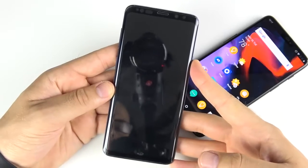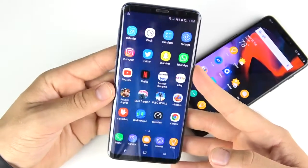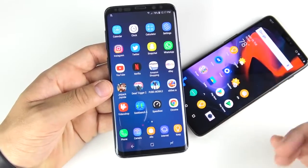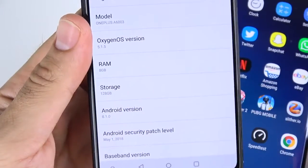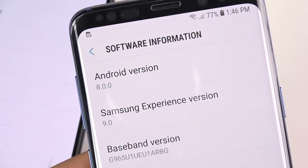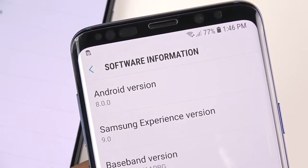Now for the facial unlock on the S9 Plus — it's not bad, but it is a little bit slower. I find that the OnePlus 6 is more responsive in different lighting conditions; the S9 Plus seems to struggle a bit more when you're not in a bright light situation. Confirming software: OxygenOS 5.1.5, 8 gigs of RAM, 128 gig storage, Android 8.1 Oreo on the OnePlus 6. The S9 Plus is on Android 8.0 with Samsung Experience 9.0, Snapdragon 845, 6 gigs of RAM.